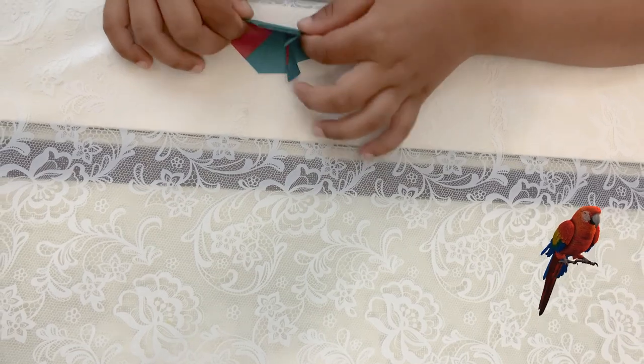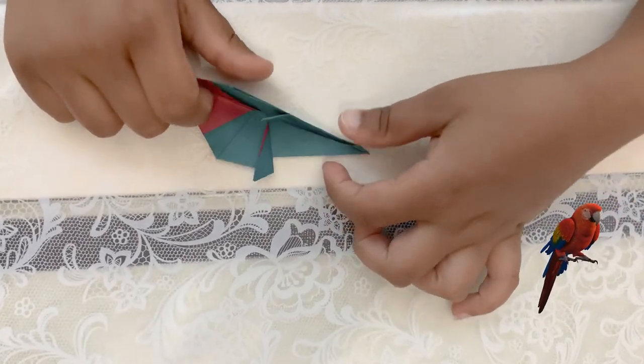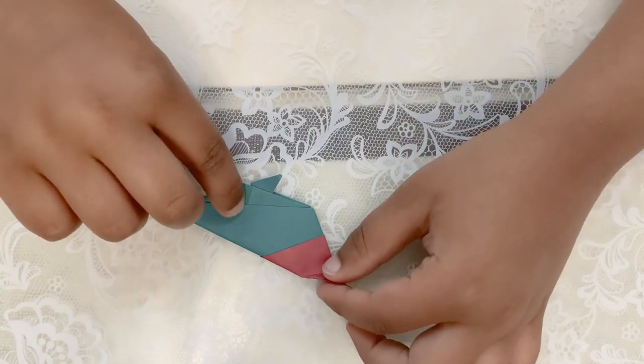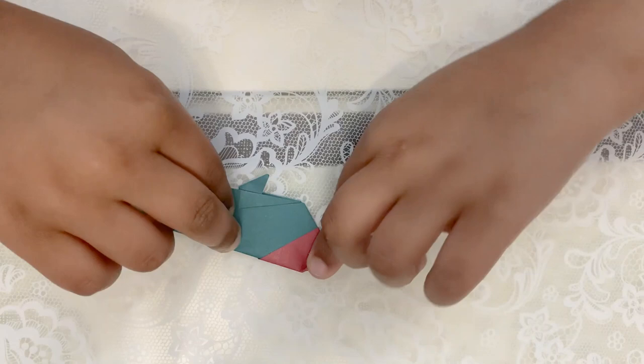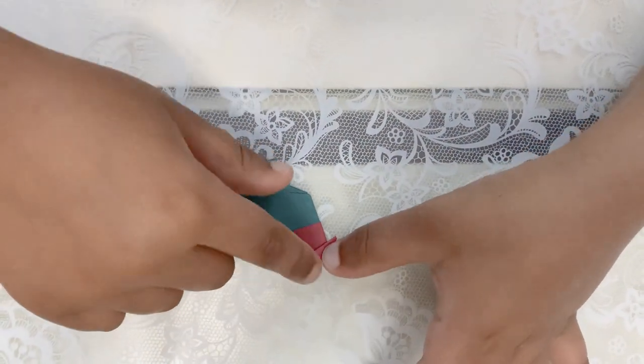The next step is to fold it like this — when you fold it, it looks like this. Now the next step is to fold it like this to make the beak. It looks like a triangle.